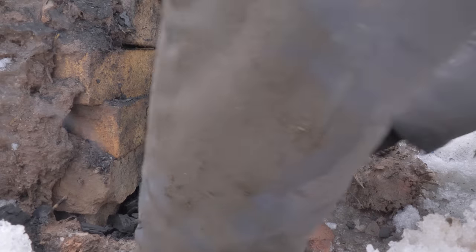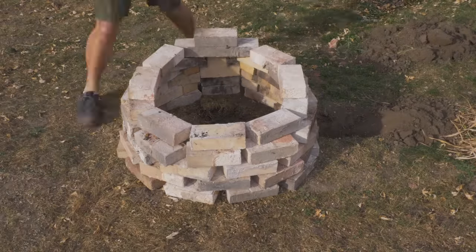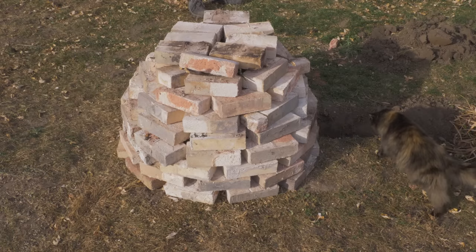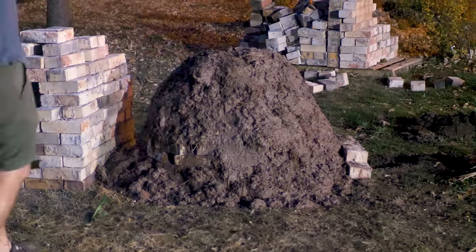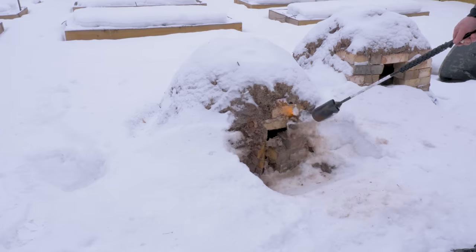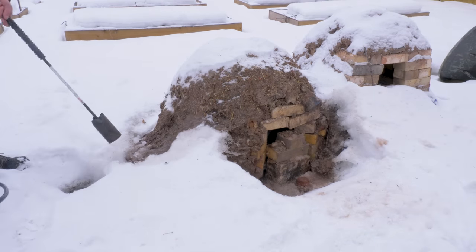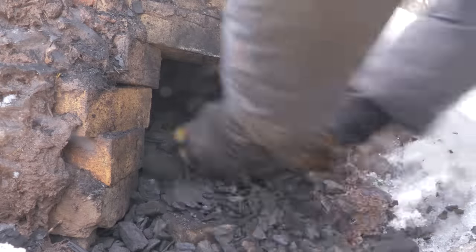With our crucible ready, we can now start the cementation process. Earlier this fall I started building a kiln for making crucible steel, which I decided to wait until spring to actually attempt. The design of the kiln includes a tunnel which allows airflow into the kiln from the bottom, and I should be able to use this kiln for this cementation process also. But the first step will be to defrost the kiln. Loading up and firing, I let it run for the better part of a day.